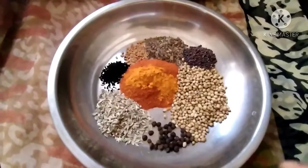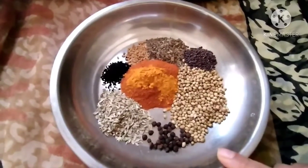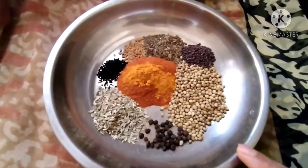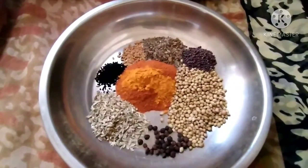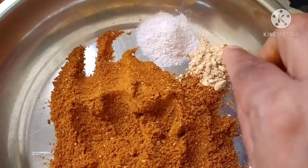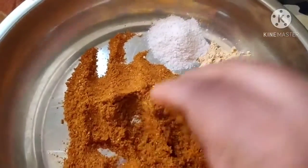In the next video I will show you the use of this powder. The powder is not only used for pickle but I use it for my different sabjis also. Here I have grinded all the masalas. I have taken half tsp of dry ginger powder and 1 tsp of black salt. Now we will mix it.